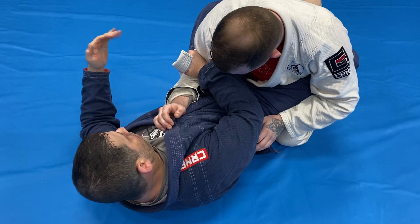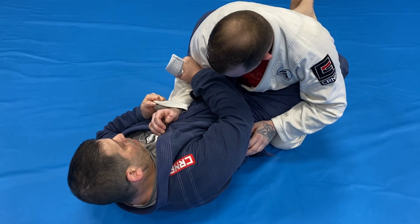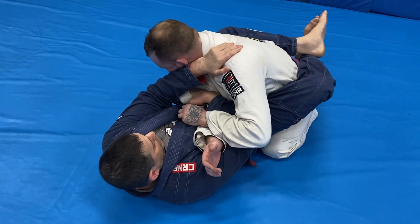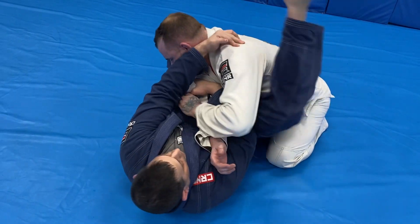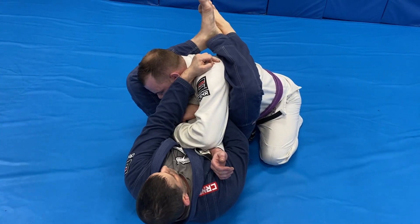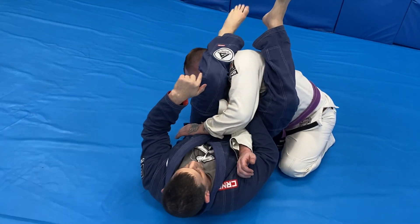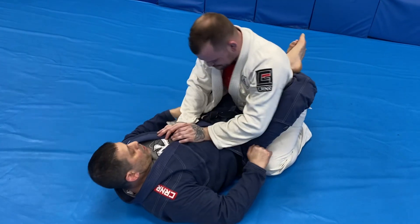Once I get this position, I'll take my hand and grab the sleeve. Now I'm going to use my hips and bring this arm past my stomach, then this hand immediately goes right here — bite him down. Now we climb: left foot on the hip, right leg right here, and we go to high guard just like that. Push the head, come around — it's very important to adjust this leg that way — and we come down to the armbar.